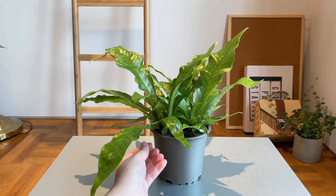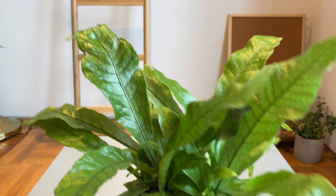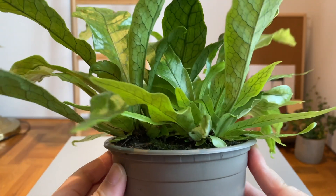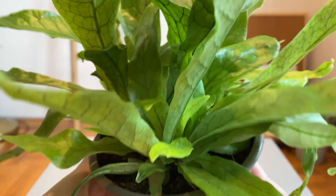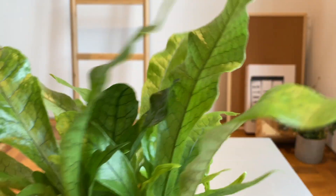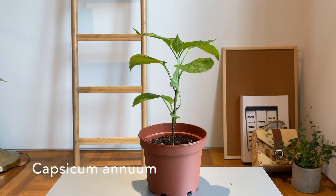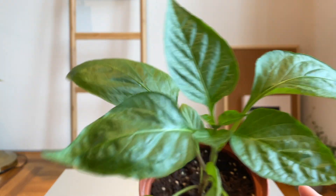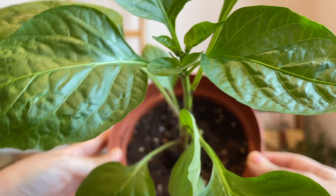We're down to the last two plants. First is a crocodile fern — for obvious reasons, the leaves look like reptile skin, so if you have a phobia you might want to skip ahead. I currently only have one other fern under my care and it's not doing very well, but I still want to give ferns a go and try to get better at caring for them. The last plant is a Capsicum that I got from my plant swap. It's looking very healthy and I hope it adjusts well — I'll let you know if I get any fruit!